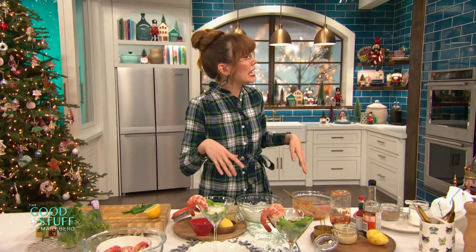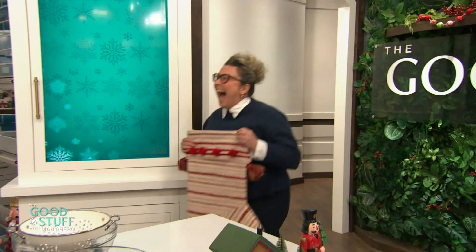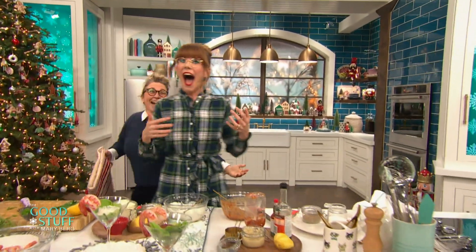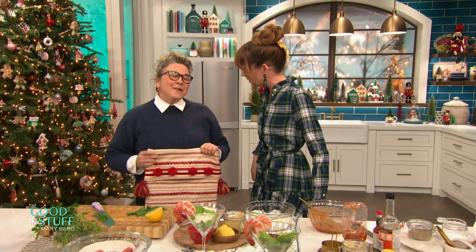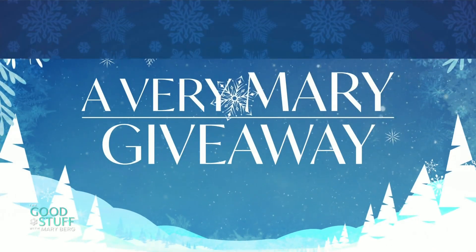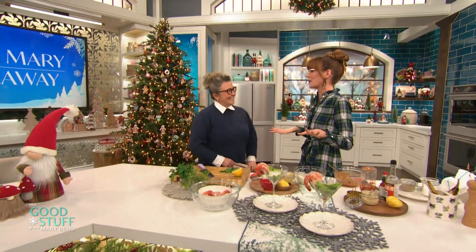That must be one of my neighbors — come on in. Hello audience! Oh my gosh, it is Jess Allen from The Social! How's it going Jess? I'm doing great, I just wanted to drop by with a little something — not just for you, it's for the whole audience!